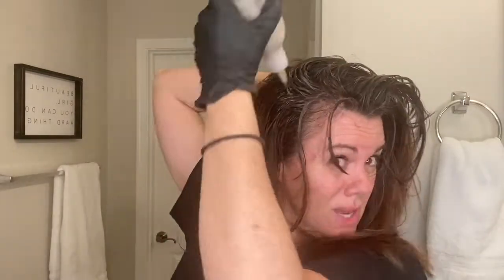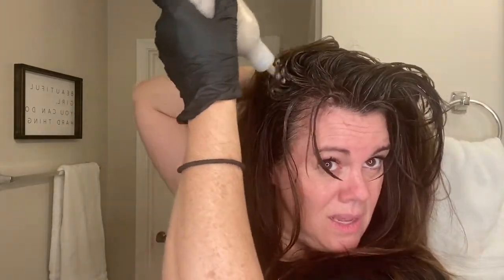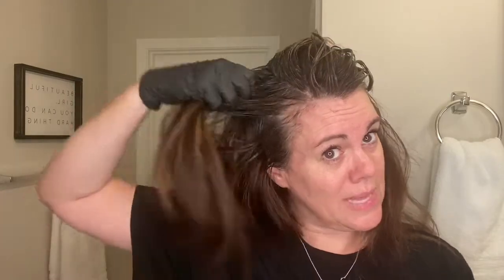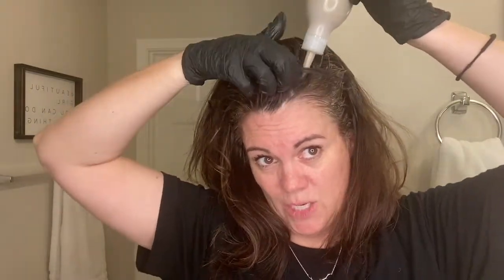Okay, about the product itself: it smells a little bit like burned cigarettes but it doesn't stay that way and it's not overwhelming. It's free of ammonia, parabens, resorcinol, PPD, sulfates, and gluten. All the things about Madison Reed are very natural and healthy — it's supposed to be pretty good for the environment, your hair, and your scalp.